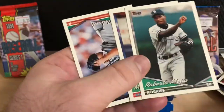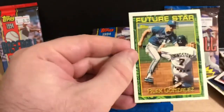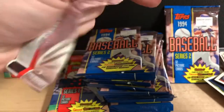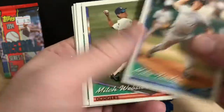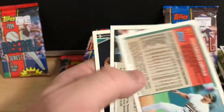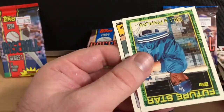I enjoy opening packs and trying to collect all the sets that I missed out on. Maybe we'll get lucky and find that Derek Jeter card. I'm not sure if it was in Series 1 or not, but we got a bunch of packs from Series 2 as well, so at least we'll have a shot either way.